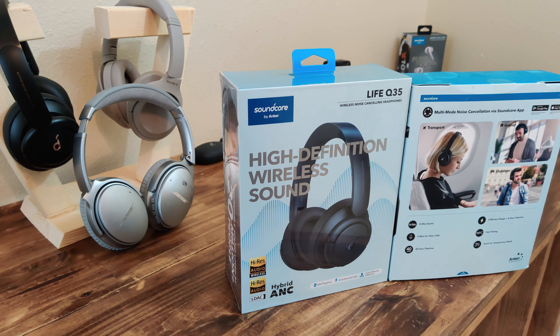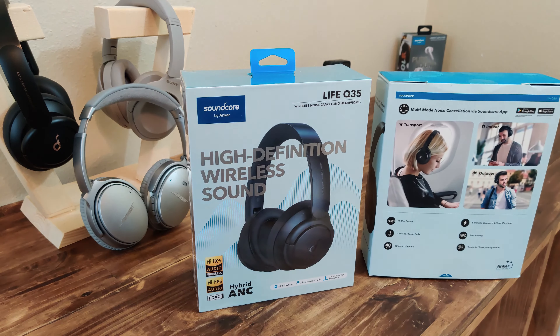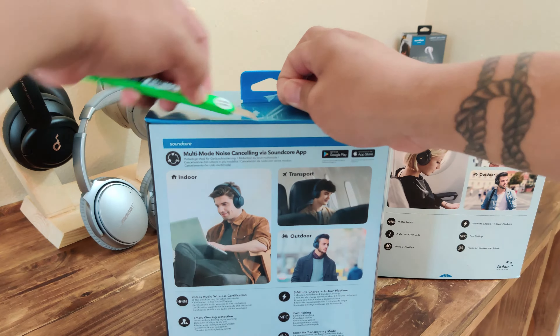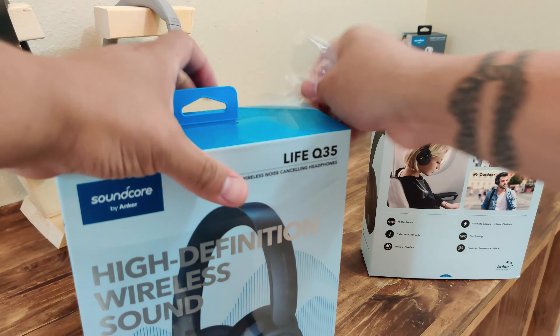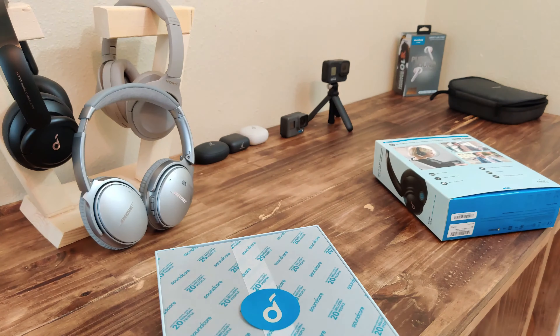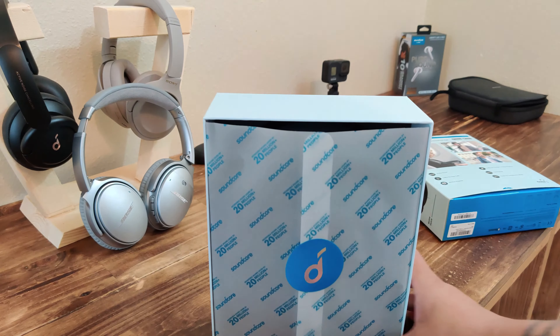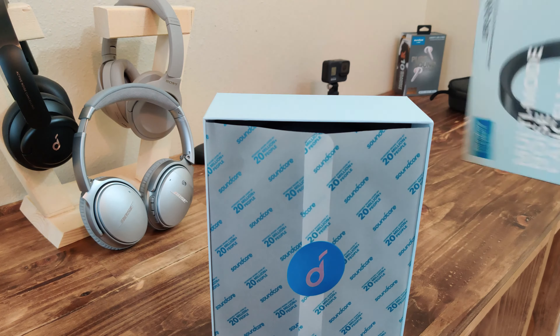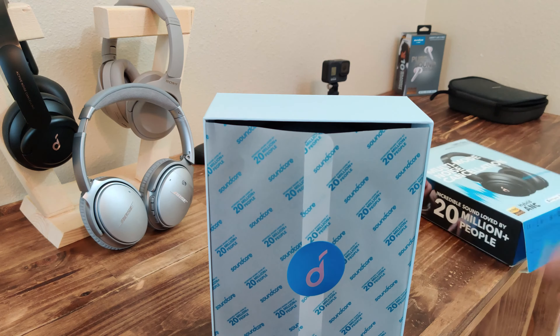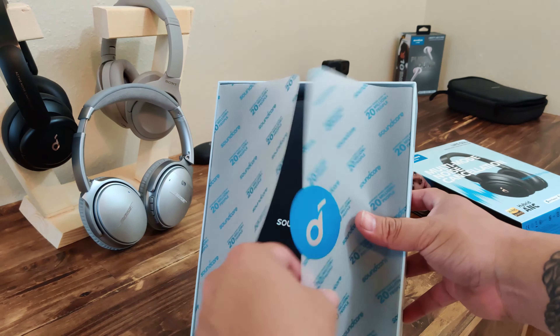We're just going to go over the external features of what's being claimed. The biggest thing being claimed right now is smart wearing detection — from my understanding, when you take them off it'll probably pause the song. They both have 40 hours of play time, crystal clear calls, NFC fast pairing, and five minutes of charging gives you four hours of playback time.